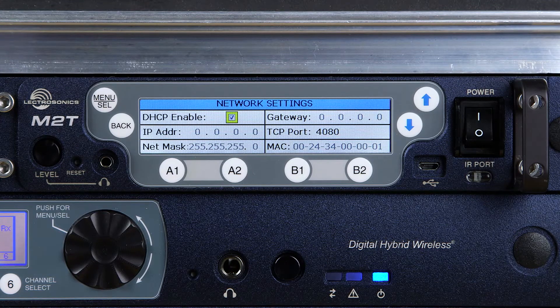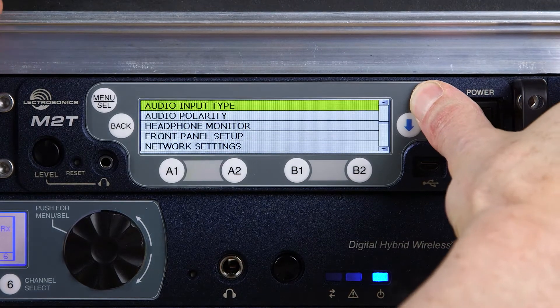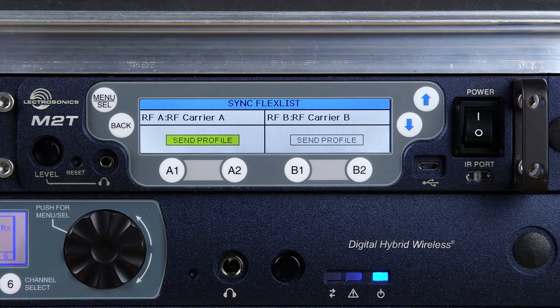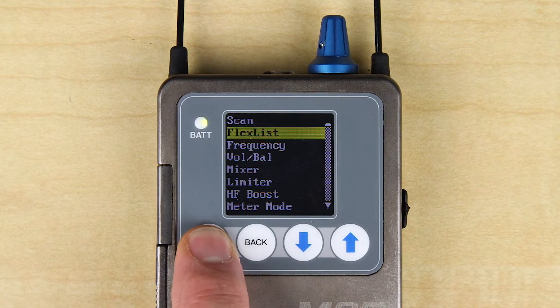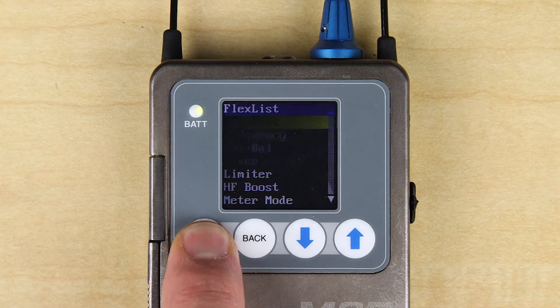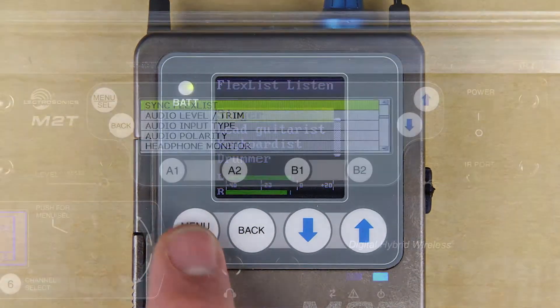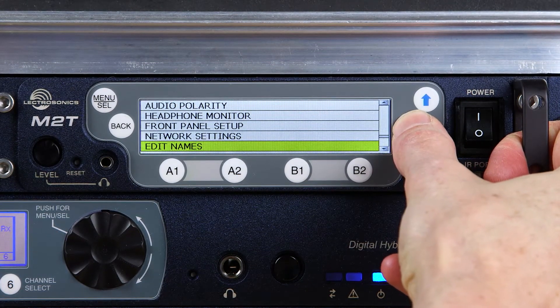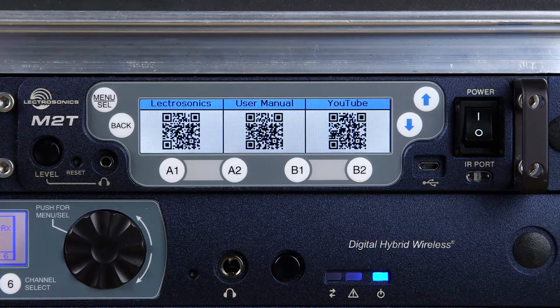One of the more interesting features in the Duet system is the flex list. It allows you to easily set up a list of profiles in the receiver so that a monitor engineer or location mixer can quickly and easily listen to any of the mixes on site by selecting them from a list by name. Finally, the links page takes you via QR codes to the Lectrosonics homepage, the Duet product page, or to our YouTube channel for the latest videos.